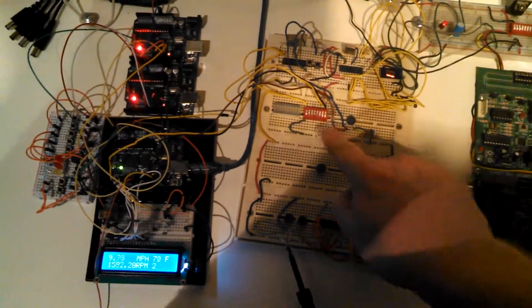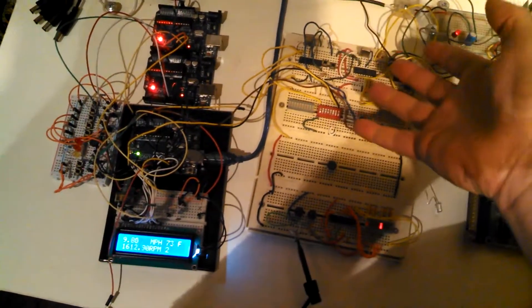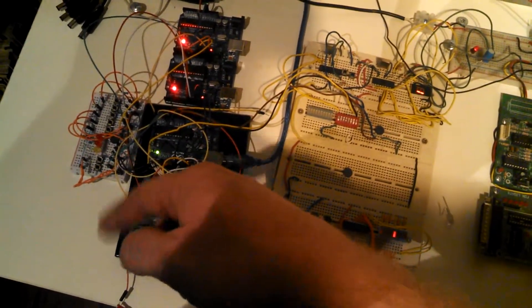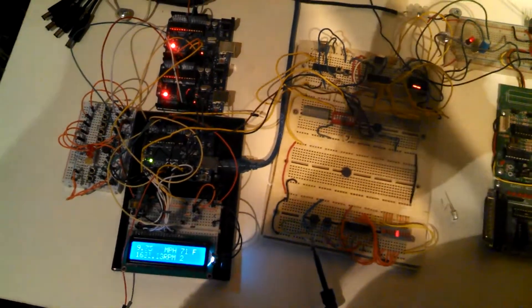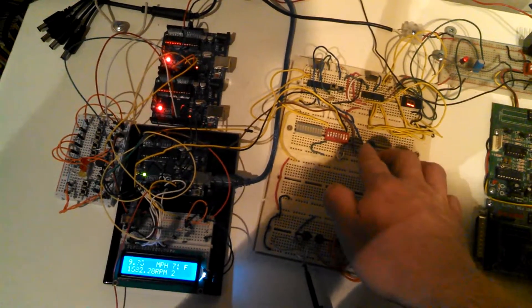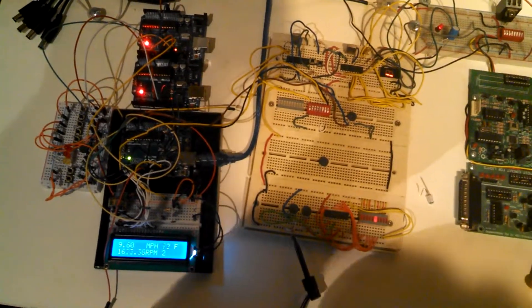You can see there's a bank of switches here. The far right switch toggles between automatic mode and the paddle shifters — semi-manual mode. The second switch from the right is a brake switch that simulates a brake signal.